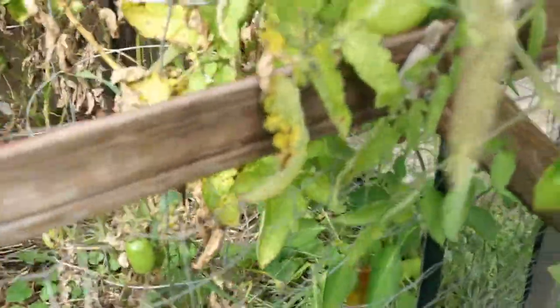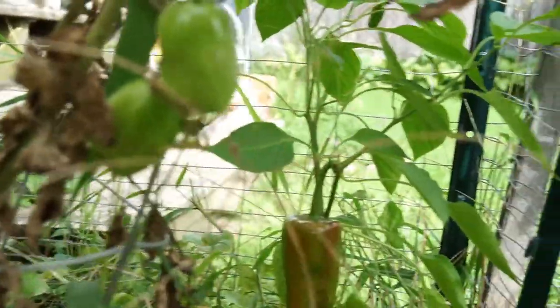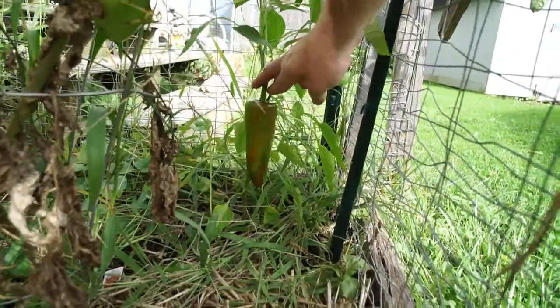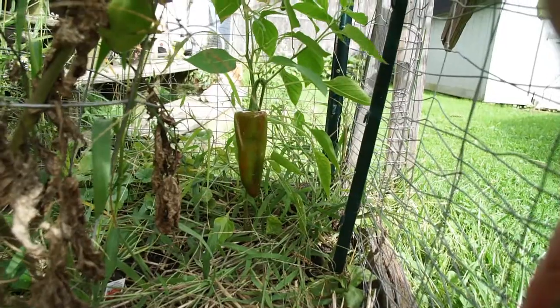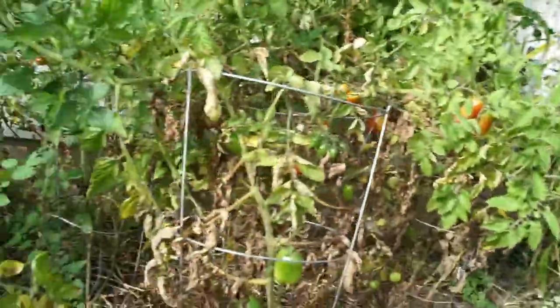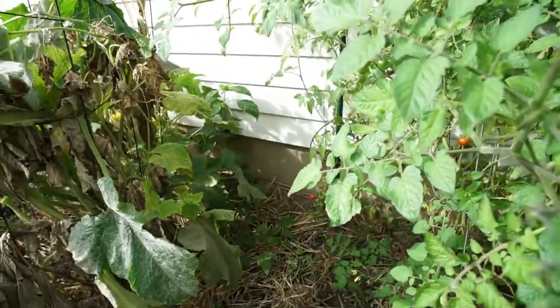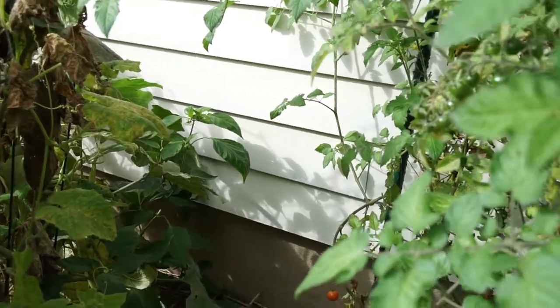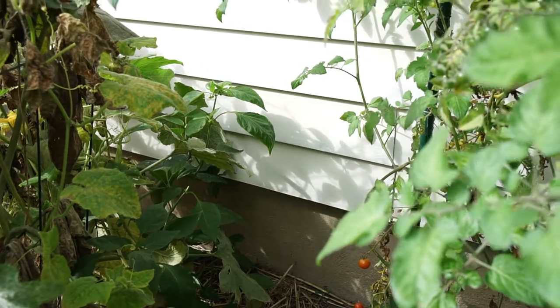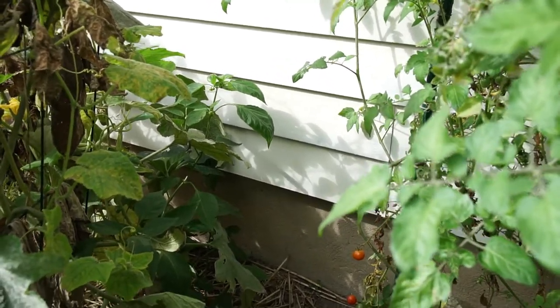I forgot — there's one more overflow plant in here, down in the tomatoes. This is another Costa Rican Sweet with only two or three pods on it, but I can roll with that. There's another one back there behind the dead zucchini — not sure if there are any pods on it, but there might be a little one. We'll see if it gets any fruit.